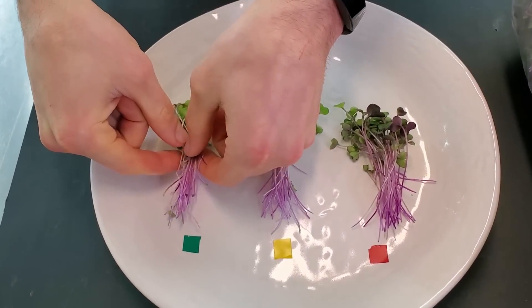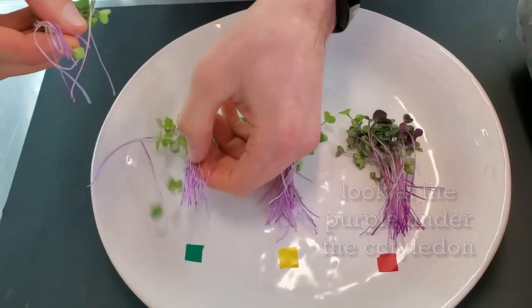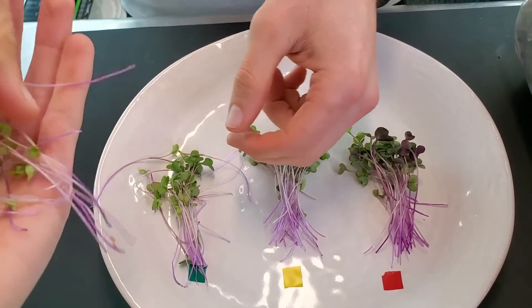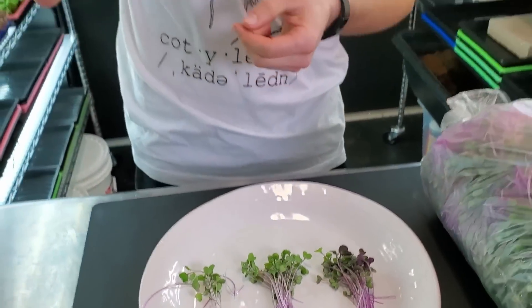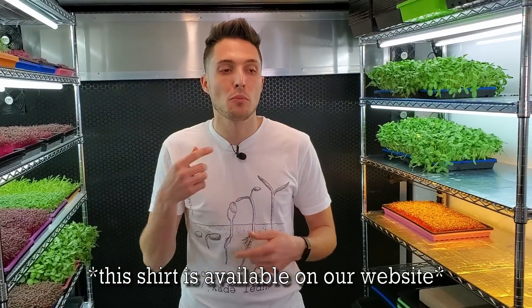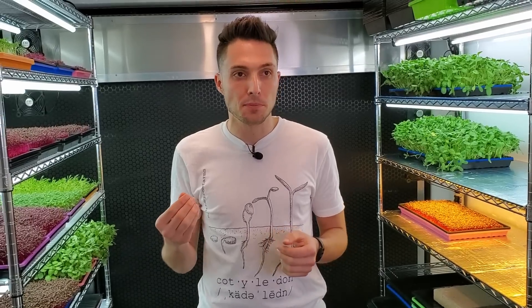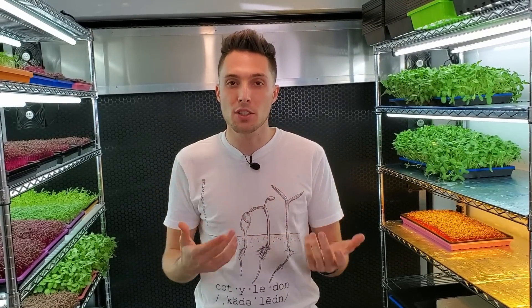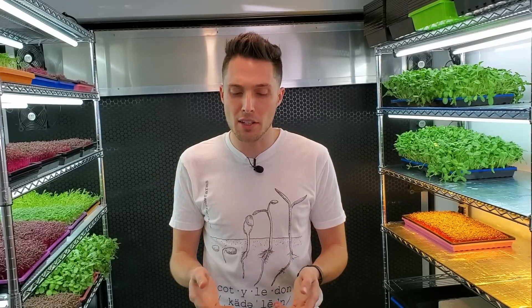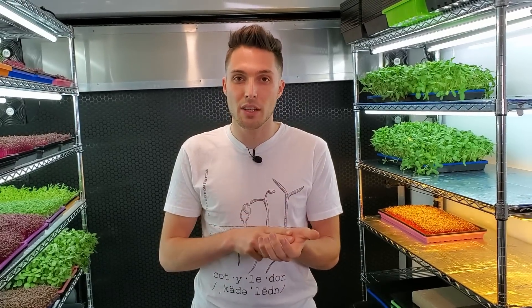Let's get to taste testing. Starting with the fluorescents — the T5 high output. It's very crunchy. I'm getting a lot of flavor initially and not noticing any bitterness. It has a nice crunch, it's very fresh, and honestly there was a little bit of spice. The taste on the fluorescents was very, very nice — it had lots of layers, the crunch was very nice, and it tasted very fresh.